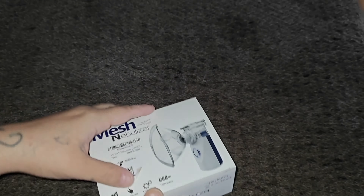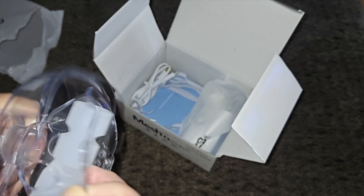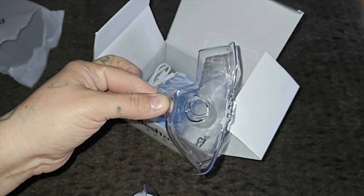Inside this box you get two masks and you also get the breathing tube itself, so if you don't want to put the mask on you can use the breathing tube. This does come with a self-cleaning mode. You just long press for five seconds to turn it on for self-cleaning mode. The nebulizer will automatically close every 20 minutes. This one here is the adult mask, and we also have the children's mask, which is a bit smaller — that's the one you use for your child.